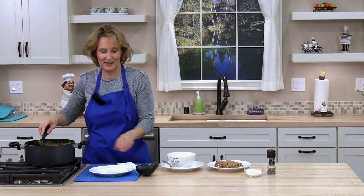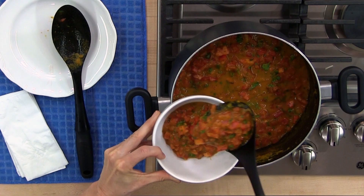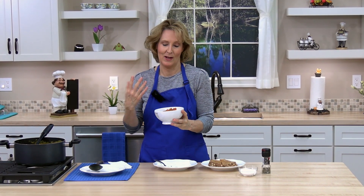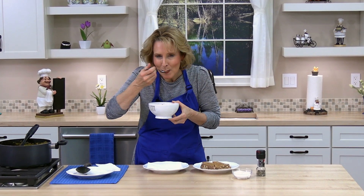Smells so delicious! Let's try some. This is perfect with a sandwich, bread, crackers, as a side dish or main dish. You're going to love it. So flavorful, so delicious. See you in the next lesson!